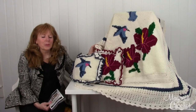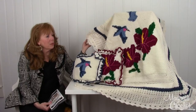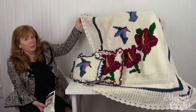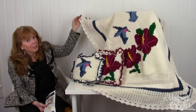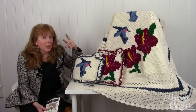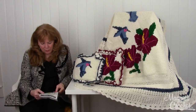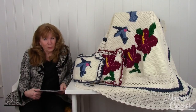It's also known as a picture afghan. This is all worsted weight yarn, and it has a beautiful border with several rounds to create it. It is an intermediate skill level, and on our YouTube channel, Maggie Weldon, I have a few videos that show you how to do the color changing.